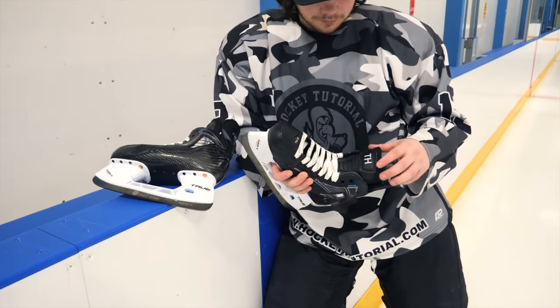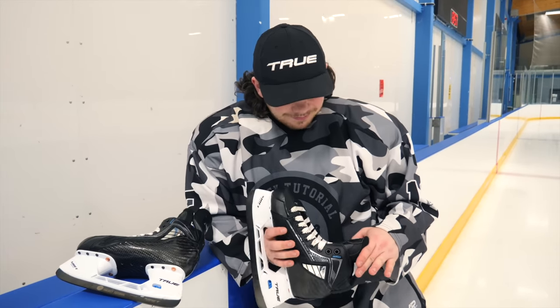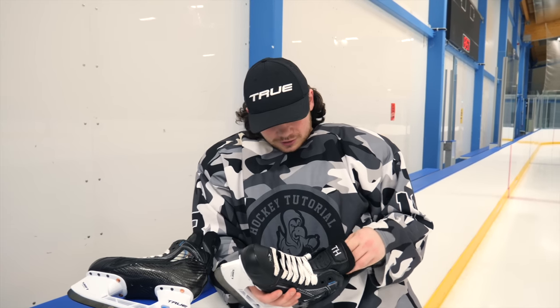Tommy hasn't worn the skates yet because they need to be baked first, and he wants to do it properly. He's currently in a retail pair of Trues, but is really looking forward to getting the customs on his feet. Chris acknowledges he had to push Tommy to give True skates a fair chance, and Tommy admits Chris was right — they are very comfortable and a really nice pair of skates. He's excited to use them in league games with the Everyone Active Raiders and get a proper review out.